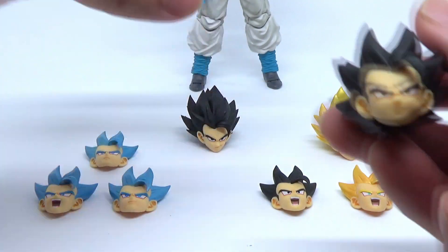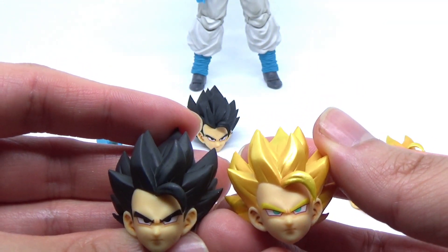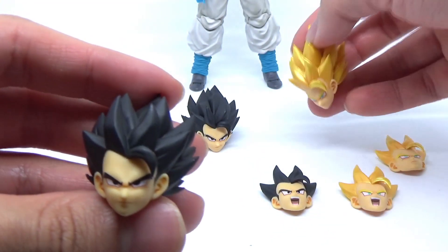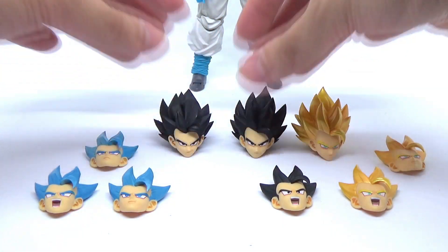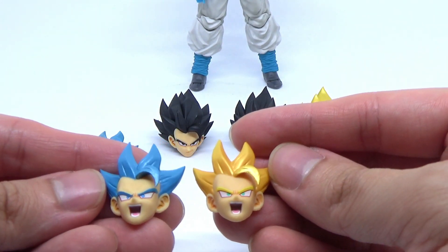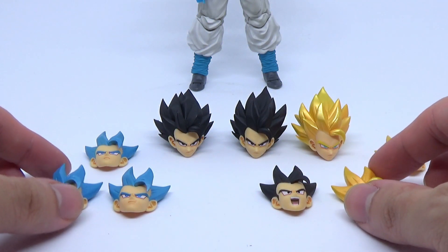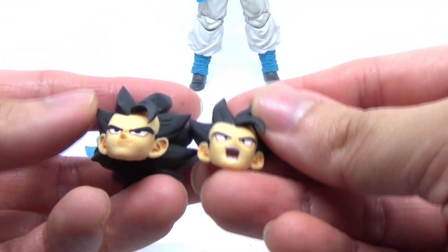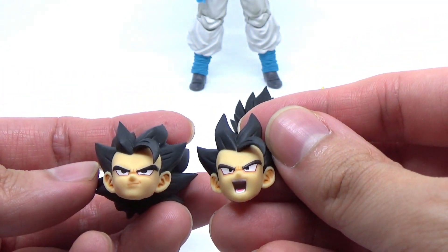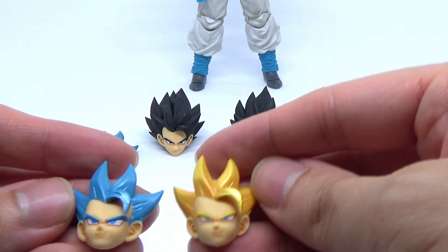It's worth noting that the head sculpts on these two look very familiar, because they're actually both based off the same original Gogeta blue head, which when you look at the base head from the real figure, aren't exactly a perfect match. The bangs on the real head are actually slightly different, which also means it's going to be a slightly different fit. Unfortunately, what that means is if you wanted to take the smirking face off the real one and put it on the bootleg, or vice versa, it's not actually going to fit properly because they're not meant to fit with one another.